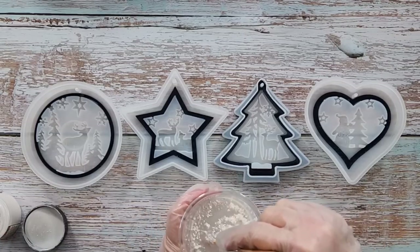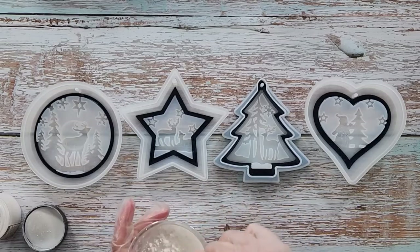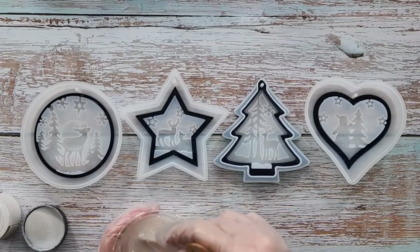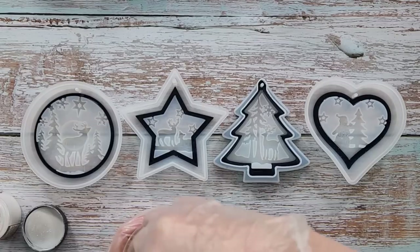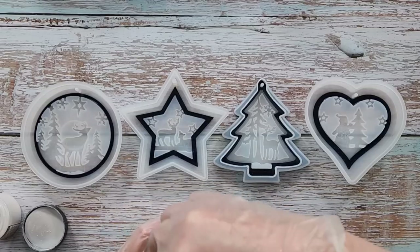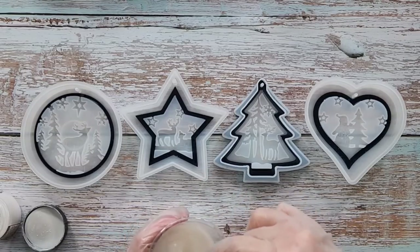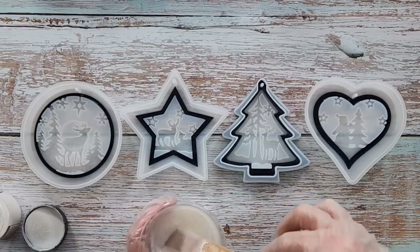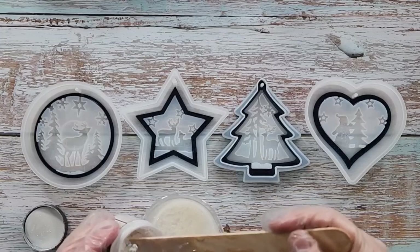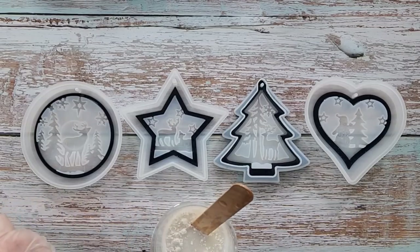I may put some more white pigment in — I want it nice and opaque, I don't want the blue poking through. Oh wait — when you turn it over the blue will be on top, so you won't see the white through the blue! I think I'm going to add some more white anyway because I want it nice and opaque. Hopefully that's enough — I'll put the little lid on the pigment before I spill it.